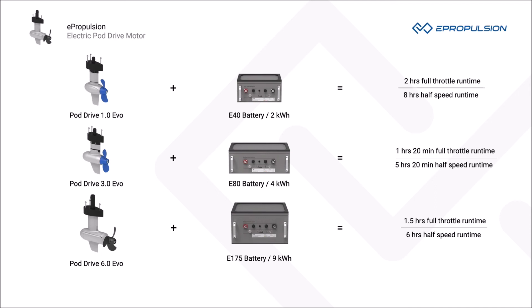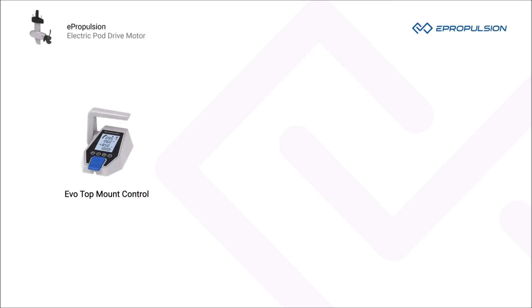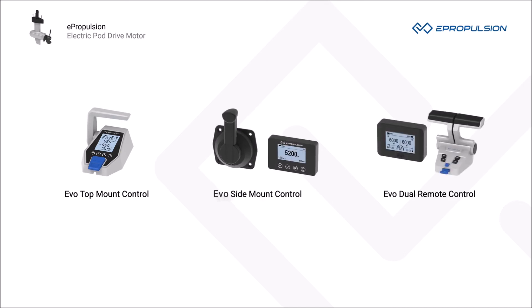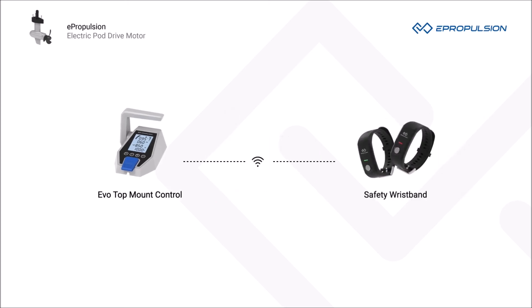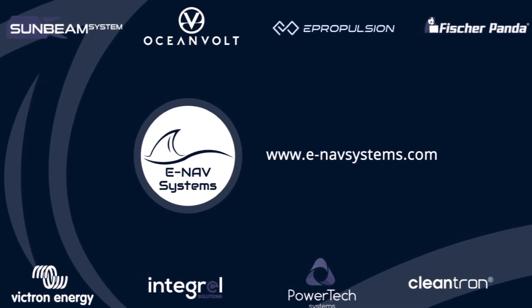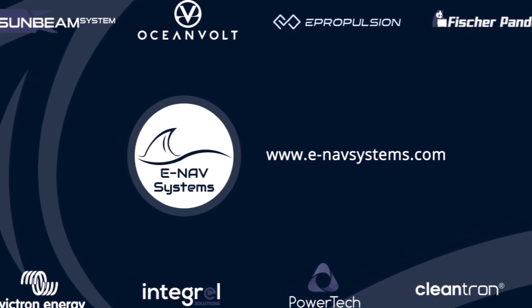eSeries batteries have an incredible battery life of up to 3,000 cycles at 80% depth of discharge. We have three controls for you: EVO Top Mount Control, EVO Side Mount Control, and EVO Dual Remote Control. You can always find the control that best fits your needs. EVO Top Mount Control has the wireless safety wristband as an optional item.